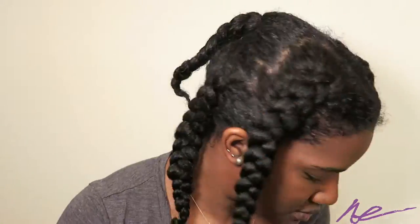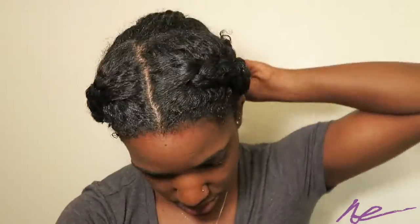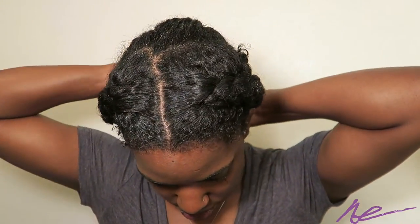This part is completely optional — I ended up taking out the perm rods and stretching my braids just so I could have a little more length.